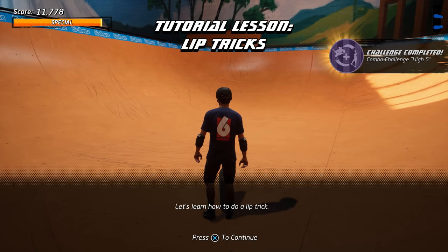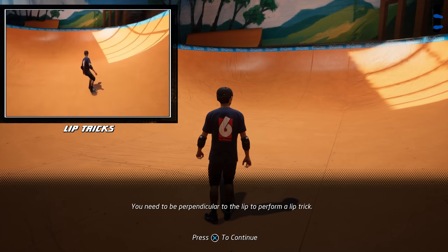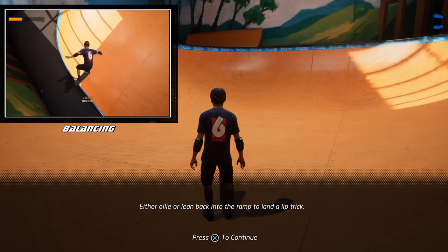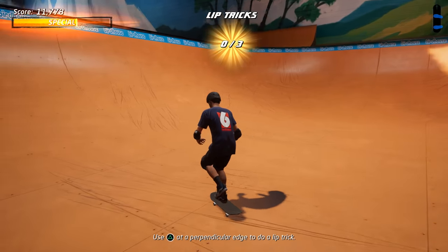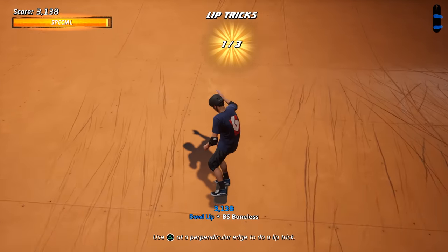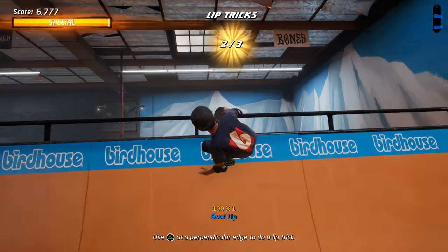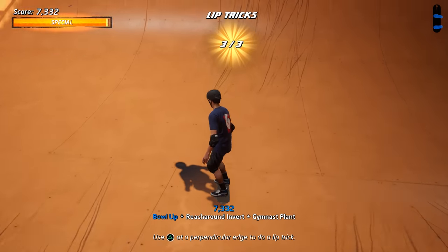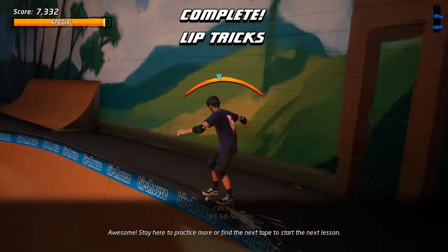Let's learn how to do a lip trick. You need to be perpendicular to the lip to perform a lip trick. Either ollie or lean back into the ramp to land a lip trick. Skate up a ramp while holding the grind trick button to try a lip trick. Awesome! Stay here to practice more or find the next tape to start the next lesson.